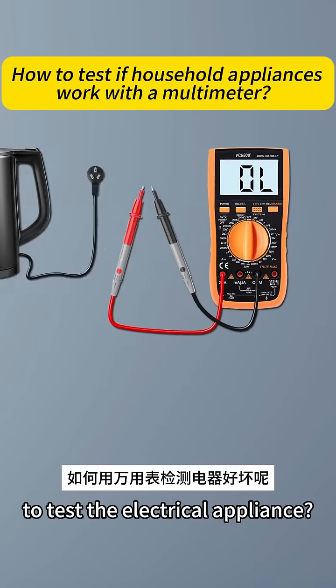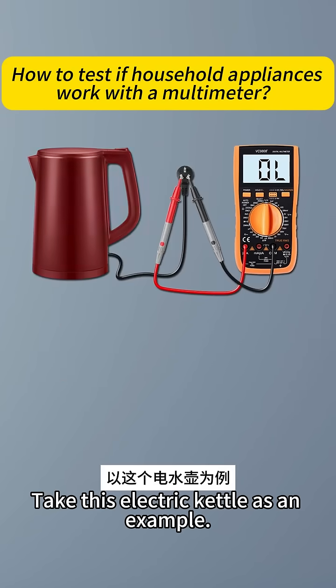How to use a multimeter to test an electrical appliance? Take this electric kettle as an example.